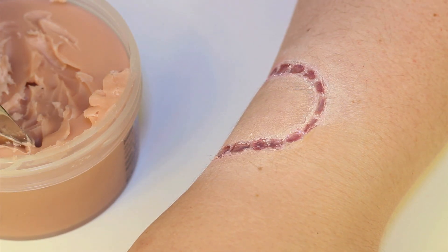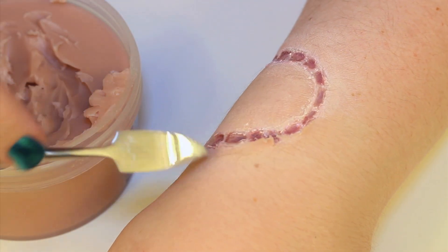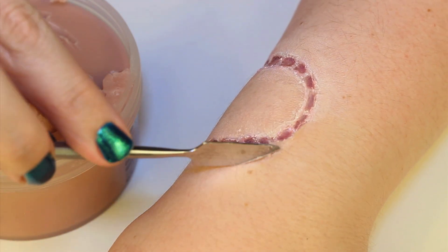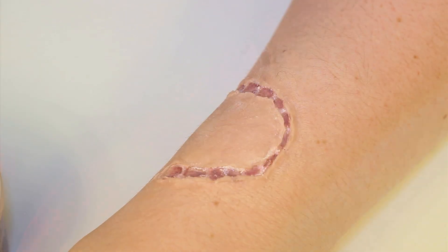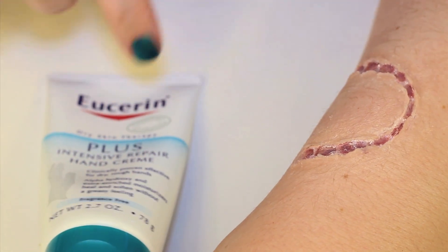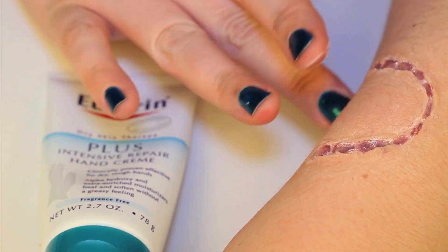I wanted a little more dimension around the wound, so I applied a thin amount of nose and scar wax using a spatula. I built the wax up closest to the actual teeth marks and then tapered the wax downwards and outwards, blending it down into my skin. The wax can get very sticky, so it's best to use it with a sculpting tool. You can also smooth out the wax using a little lotion — here I'm dipping my finger into some hand lotion and rubbing it into the wax to create a smoother transition from wax to skin.